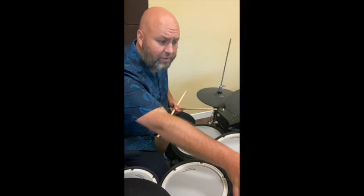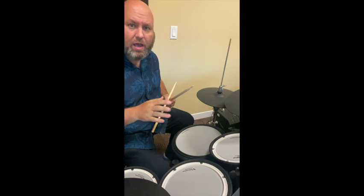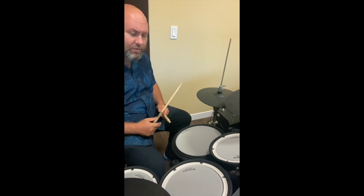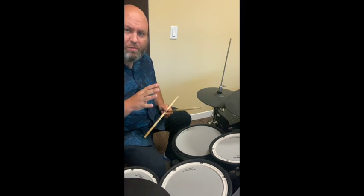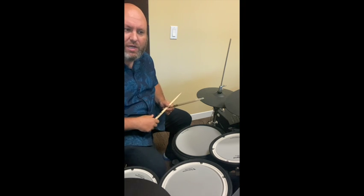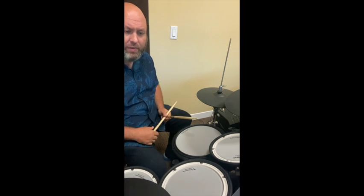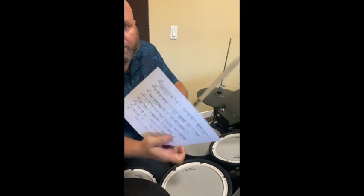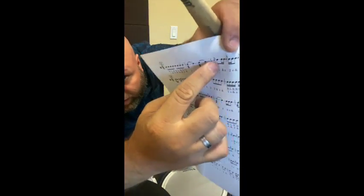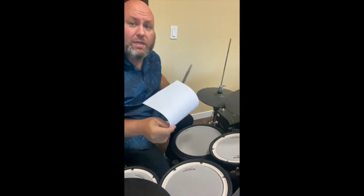I'm going to be going off of this sheet right here, which if you're watching this, I will also send to you. Whenever on the sheet it says R or L, it means right or left. There are paradiddles in there to get some working of the rudiments in. And then you have your flams, and you have your double stroke rolls as well throughout these exercises.